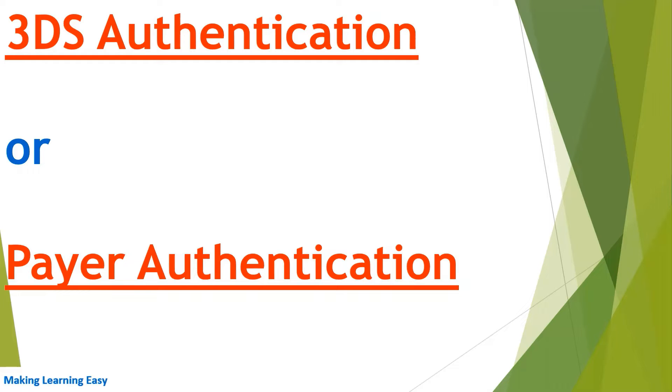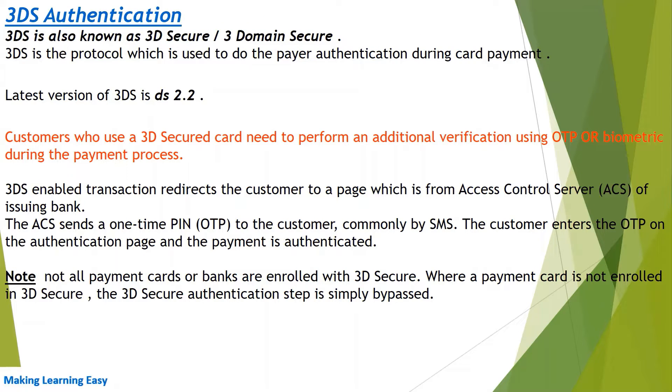Welcome to this session. We are going to discuss how 3DS authentication works. 3DS is also known as 3D Secure or Three Domain Secure. 3DS is the protocol used to perform payer authentication during card payment — payer authentication means customer authentication.